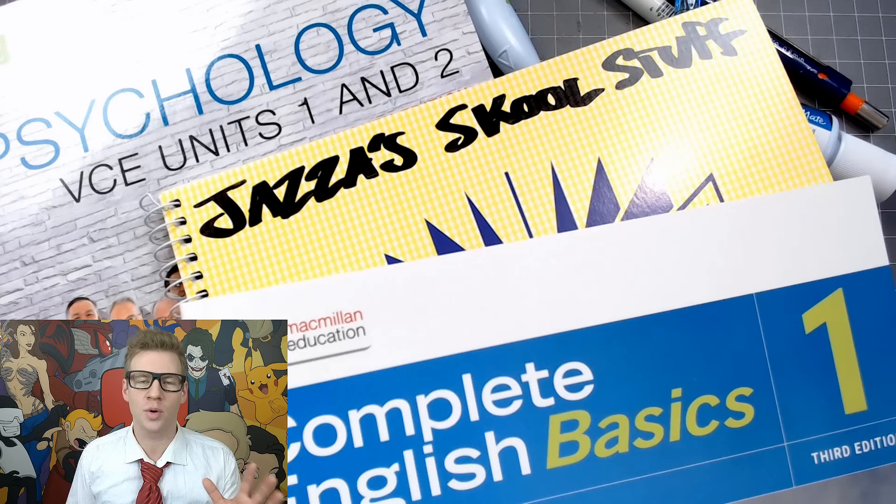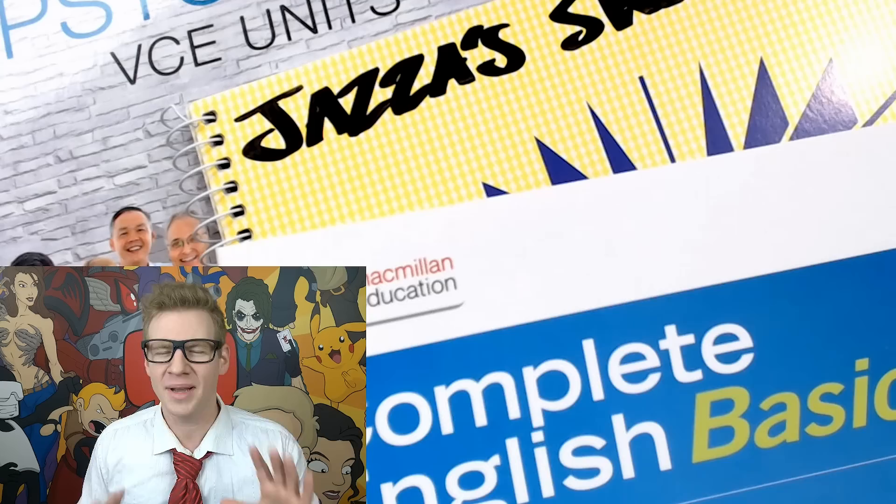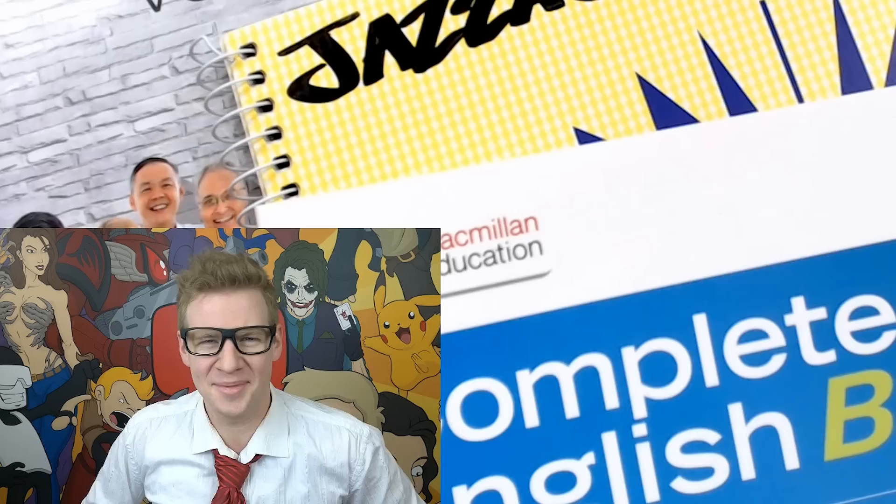I should add the disclaimer that vandalising property or books and wasting stationery and school supplies is not cool, kids. So if you have textbooks you have to resell later or if they're not your property, make sure not to ruin them or disrespect other people's property. But if it's your own and it's not going anywhere later, just have some fun, I guess. I'm not your dad. I'm just a fellow youth.